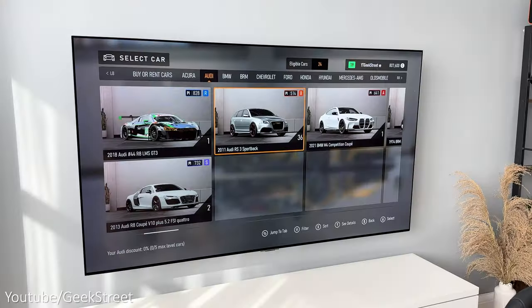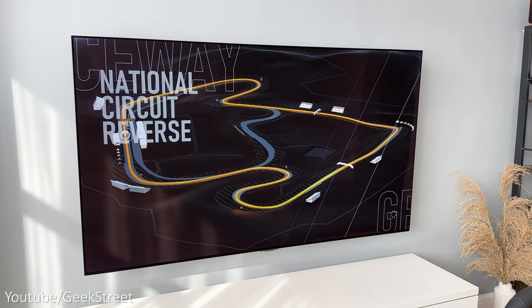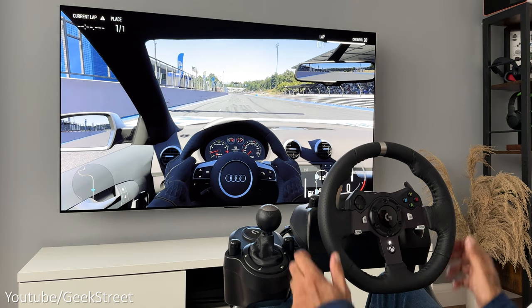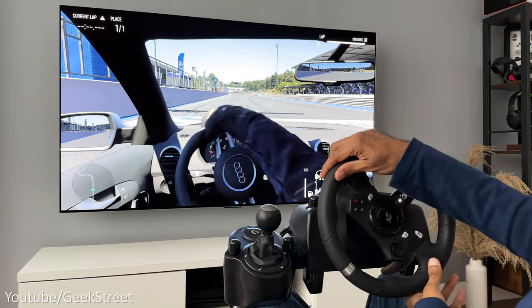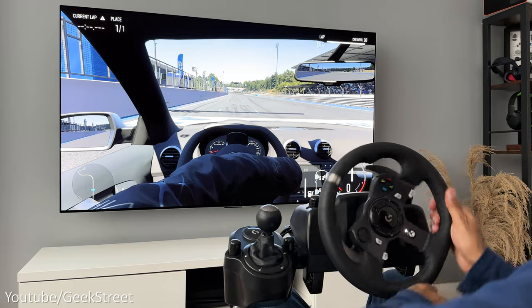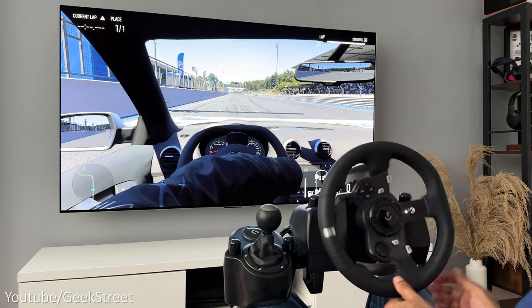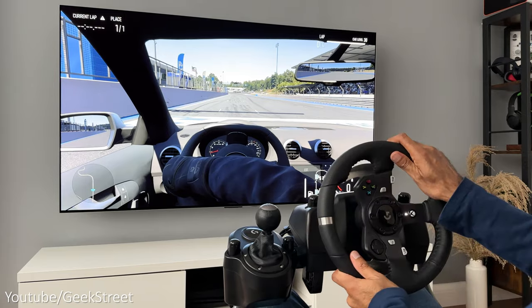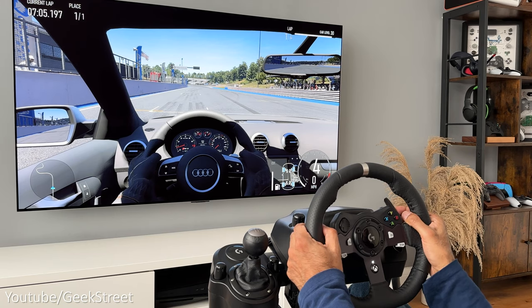Let me go into free play and start up a test drive with the Audi RS3 on Grand Oak Raceway with transmission set to manual with clutch. The wheel seems to be working fine — I'm turning it and it matches up to what's on screen, but it only covers 180 degrees in the cockpit view. If you turn it further you don't see it turning further on screen. Paddle shifters are working fine shifting up and down through the gears, as shown on screen.